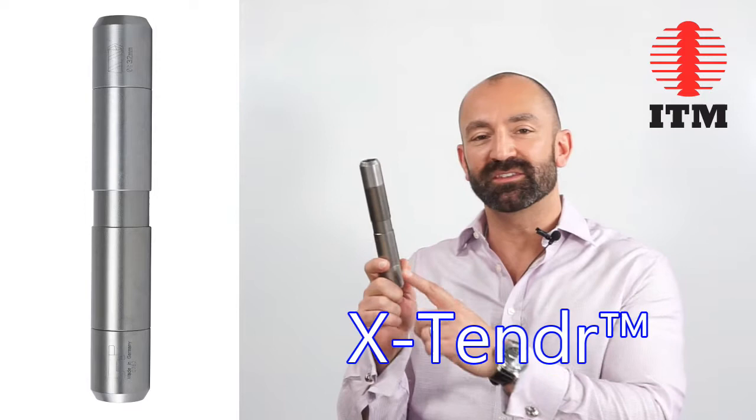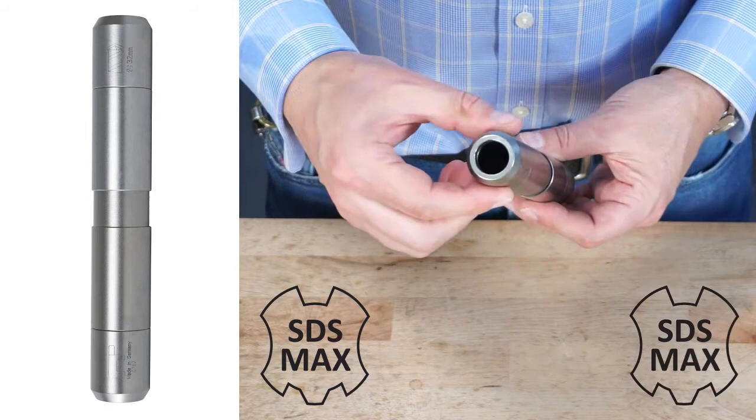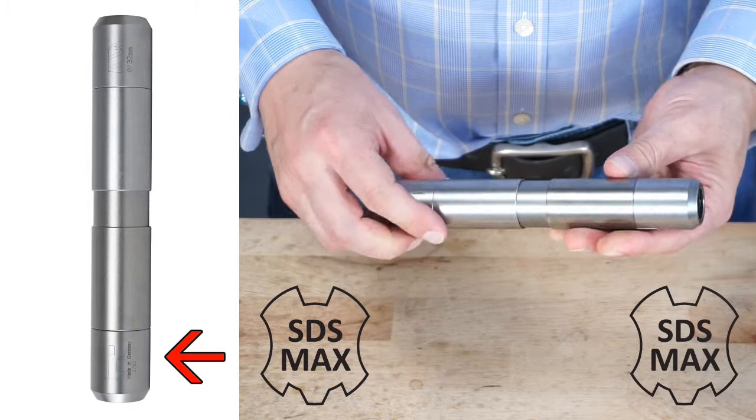You start with this amazing piece of German engineering, the ITM extender system connector. The connector is double-ended and accepts an SDS Max connection on both ends. Note that one side is for your drill bit and the other side is for the extension shaft that goes into your machine.